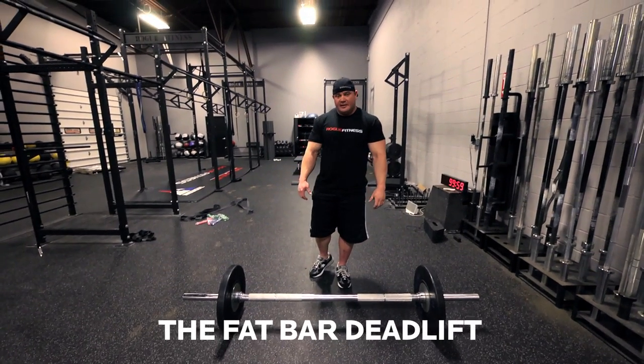I'm going to demonstrate some fat bar deadlifts. It's a great way to deadlift to increase your grip strength. A lot of people will say their grip strength is fine. They don't realize how crucial it is to have a strong grip.